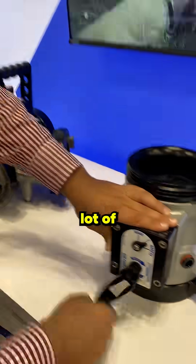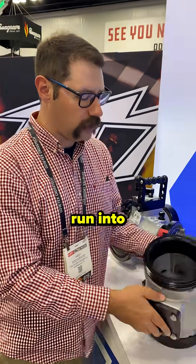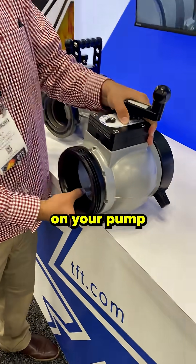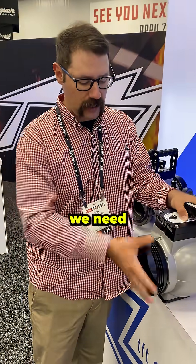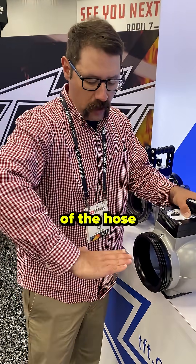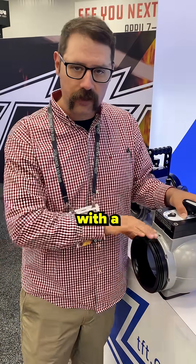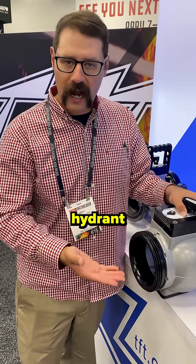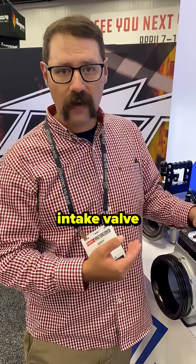If you do a lot of hydrant operations, this valve will work. The only problem you may run into is because it'll sit like this on your pumper with your five or four inch coming in — obviously we need an adapter — but the weight of the hose may do this. So you can get this version of the valve with a turned down elbow for hydrant operation as well, which will solve that problem.